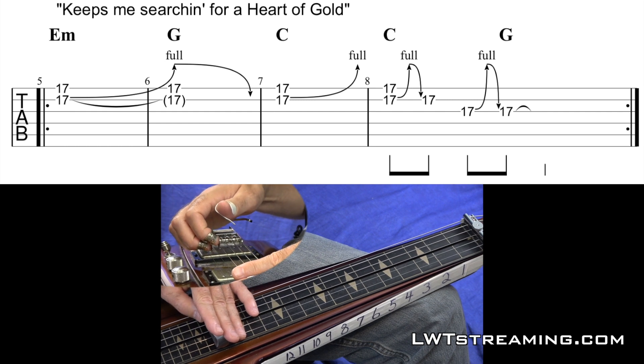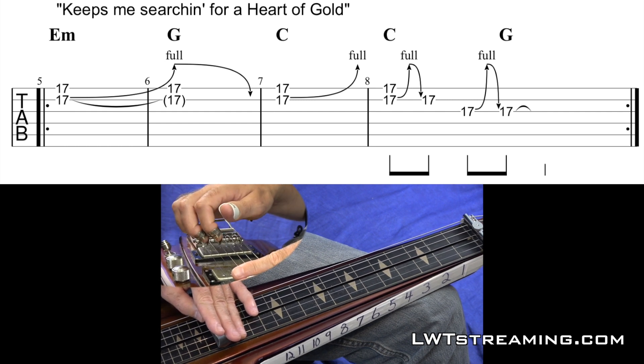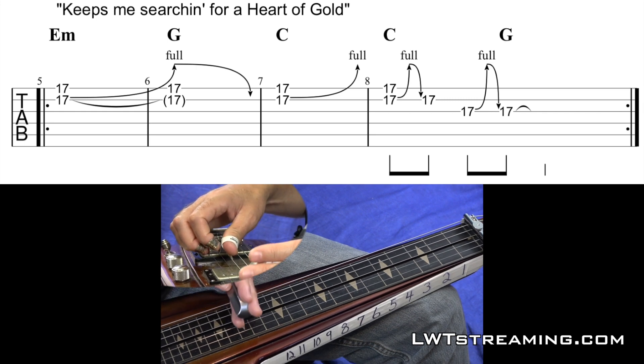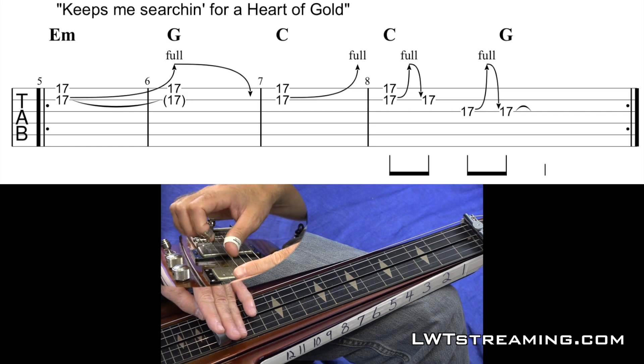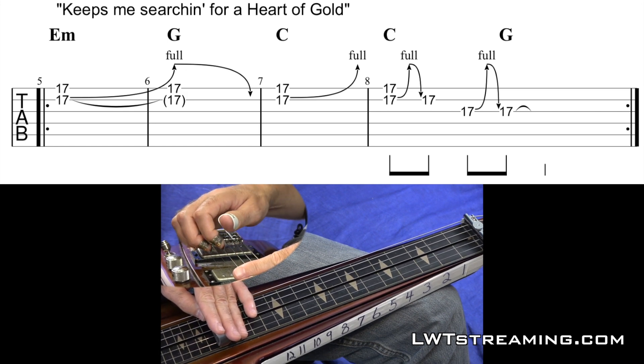So E minor, 2, 3, 4, G, 2, 3, 4, C. I do the same thing that I did for E minor because it works for both chords. C, 2, 3, 4.